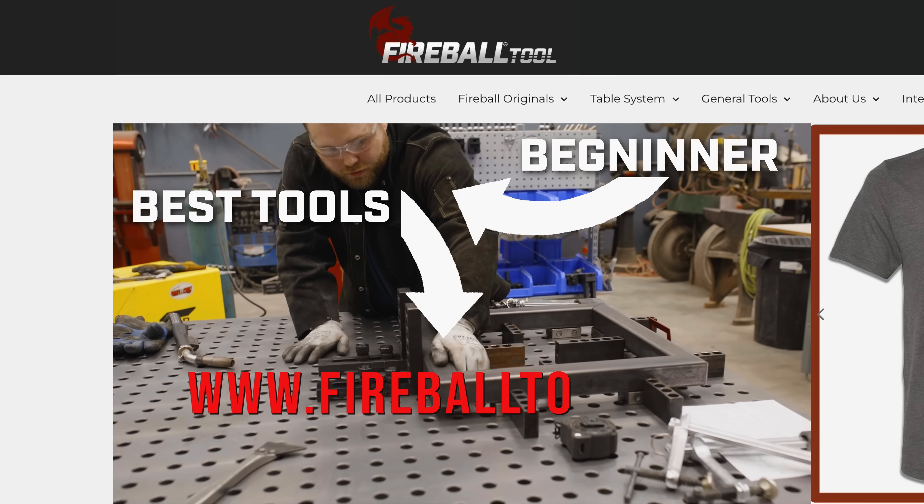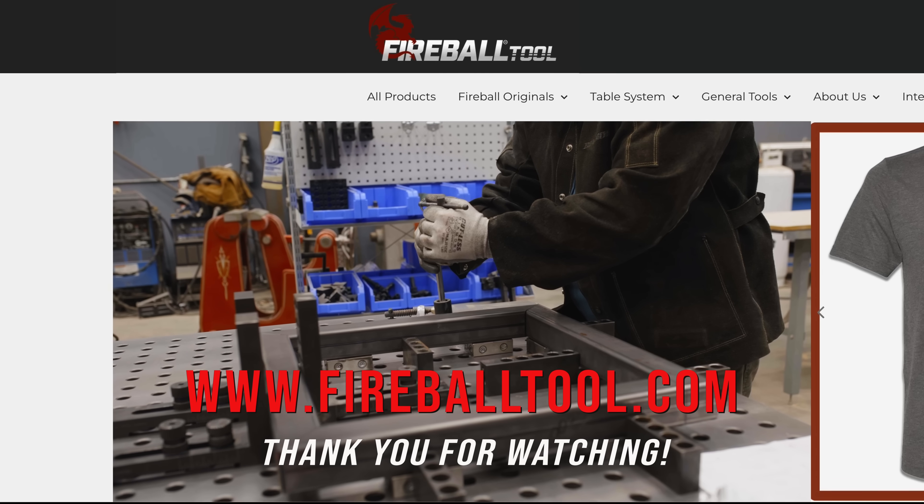Check it out now only at FireballTool.com and I'll see you guys there.